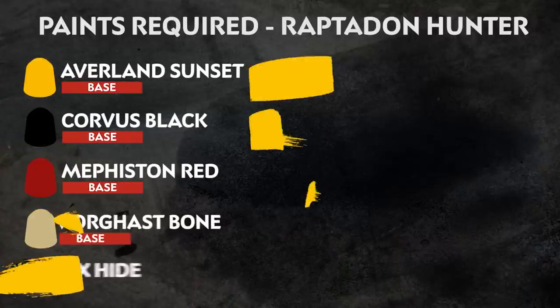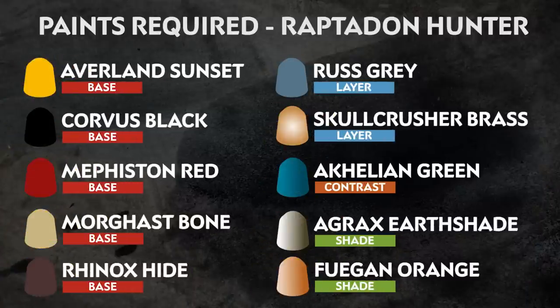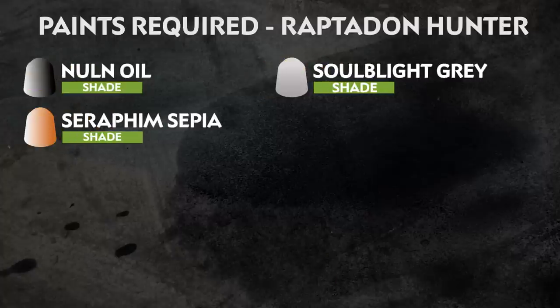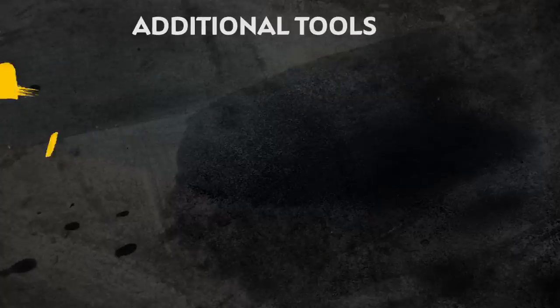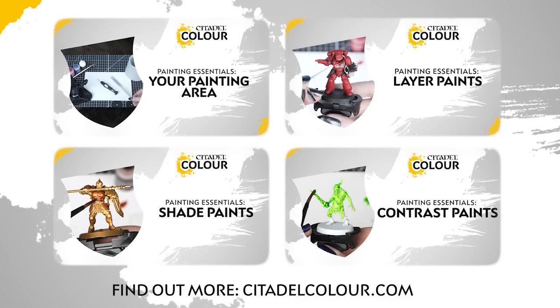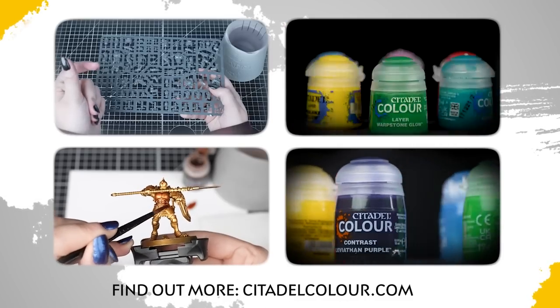The paints we'll be using are on the screen right now. You'll also be needing some other materials like mediums and brushes, but feel free to use water instead of mediums and any brushes you feel comfortable using — we only suggest these to make your painting easier. If you are new to painting or want to know more about the paints and techniques used in this video, check out our Citadel Colour painting essentials videos.